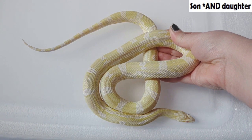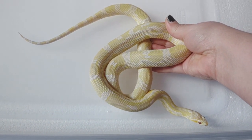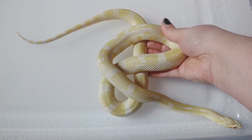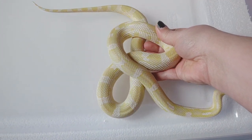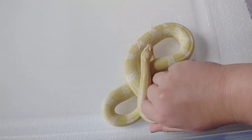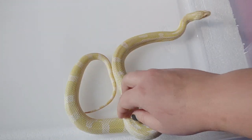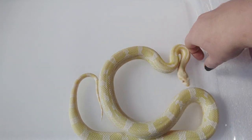Her and her brother were the offspring of my original Halo snow male, and he passed away not that long ago — he had cancer. He started getting these tumors on him and he had to be put down, so that really sucked. It's just really nice to have two snakes from him that I hope to keep for life.